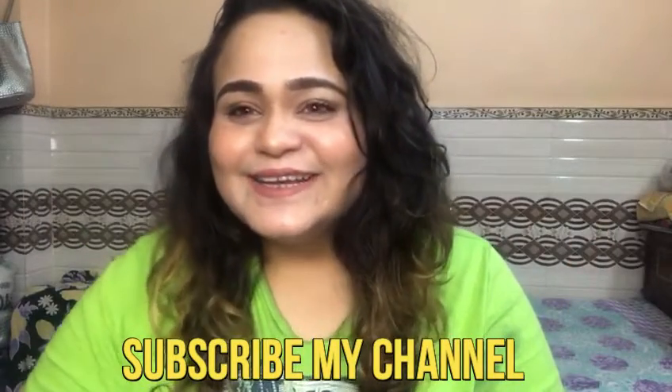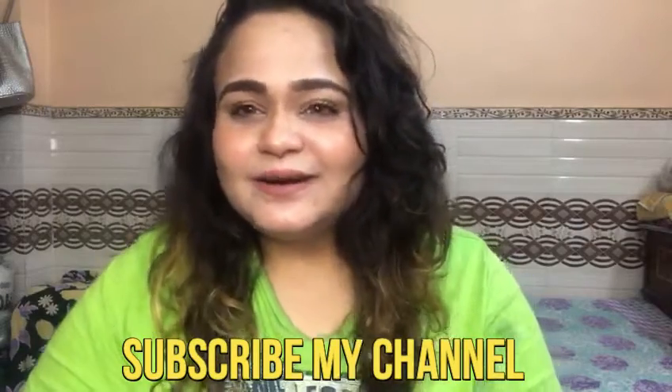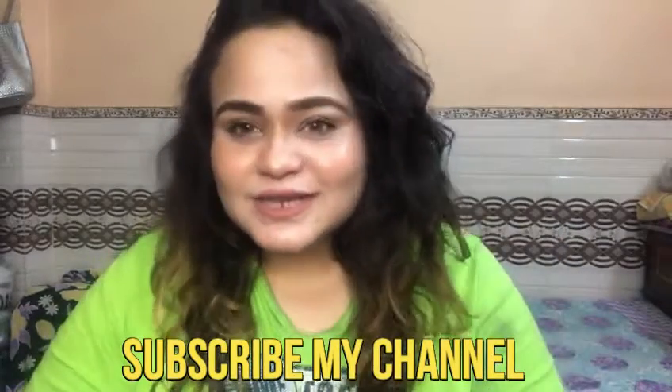I will see you in the next video. I hope you will enjoy the video. Bye bye, love you all.